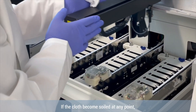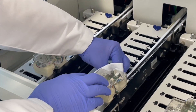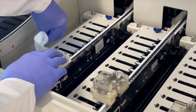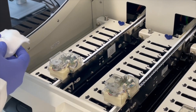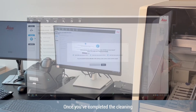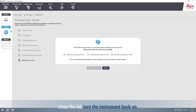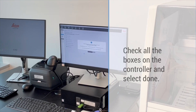If the cloth becomes soiled at any point, switch to a new one. Once you've completed the cleaning, close the lid, turn the instrument back on, check all the boxes on the controller, and select done.